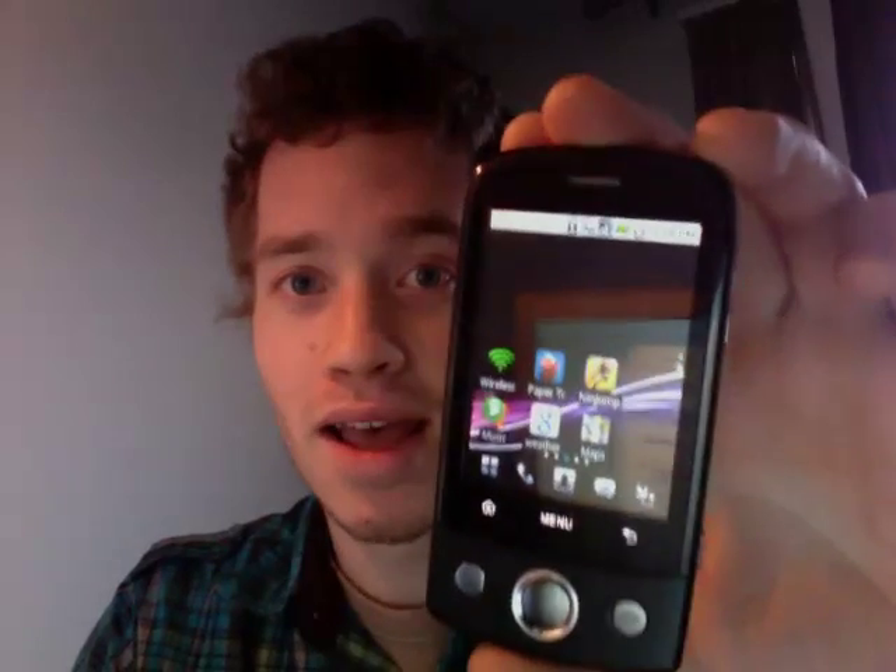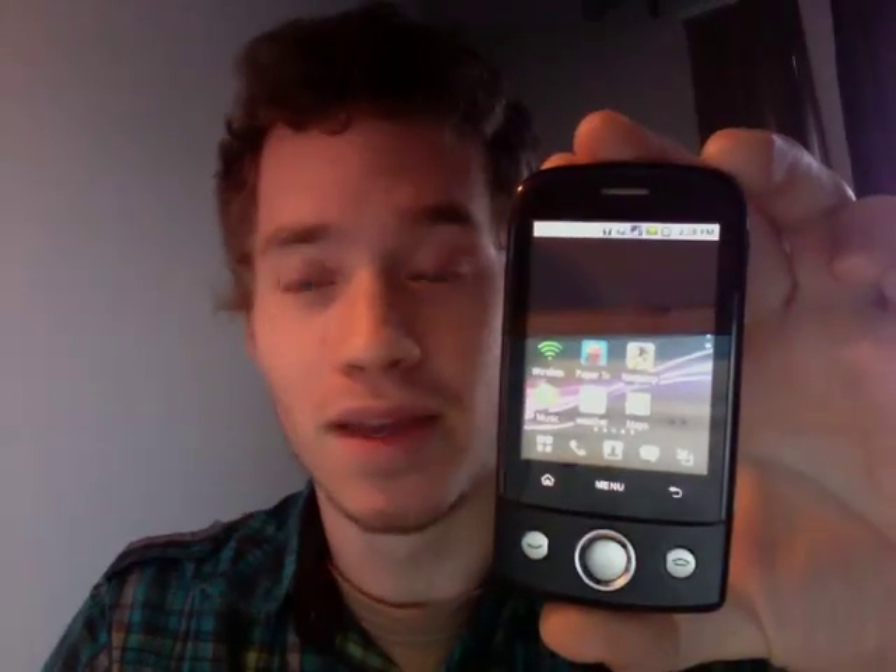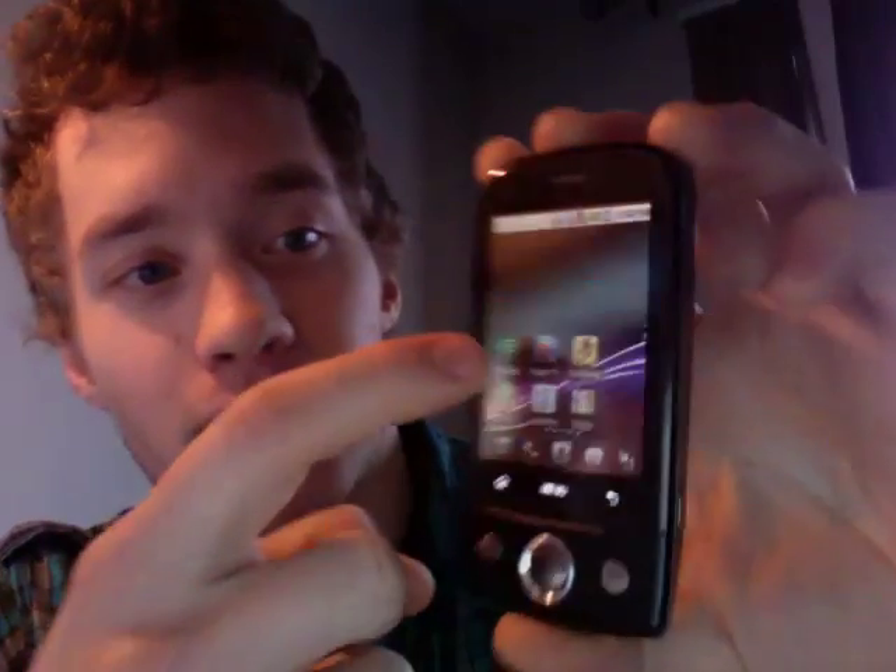They actually came out with a new software release that allows you to download the new software from their website, install it on your phone, and you can actually create this wireless hotspot with this little device.